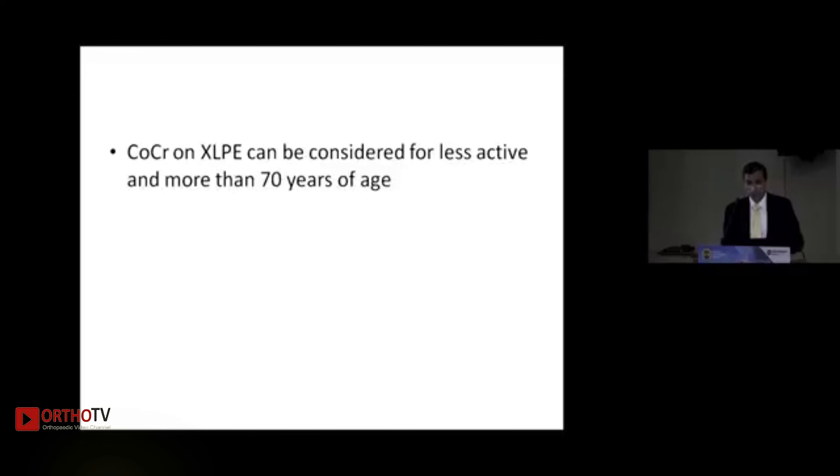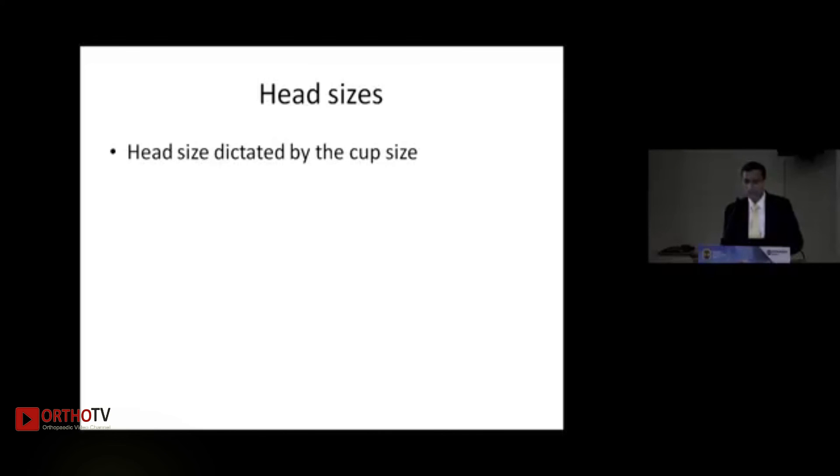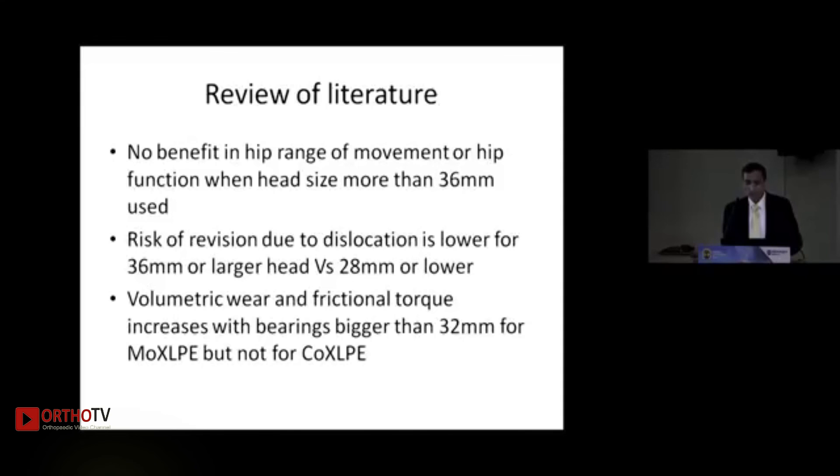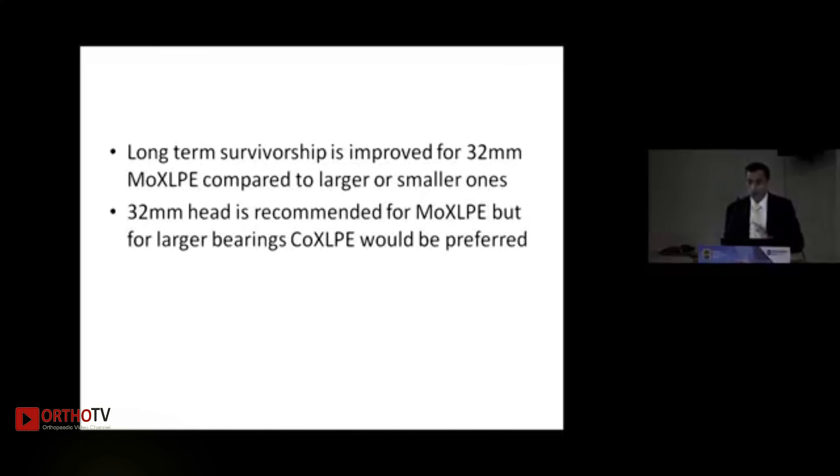In summary: for young and active patients, hard-on-hard ceramic-on-ceramic is best if cup placement is correct; hard-on-soft options include ceramic or oxinium on highly cross-linked polyethylene. For less active patients over 70 years, CoCr on XLPE can be the choice. Regarding head sizes: larger heads increase volumetric wear; literature shows no benefit in hip range of movement or function with heads larger than 36 mm. A 36 mm head is widely used. For metal-on-poly, 32 mm is recommended for long-term survivorship; for larger heads, ceramic-on-poly is preferred.